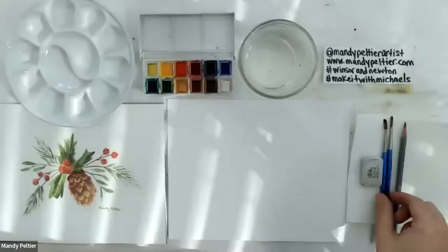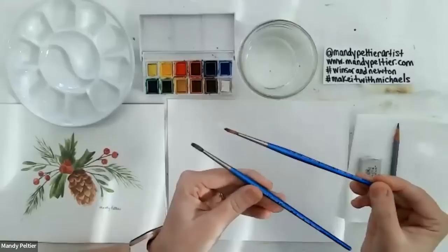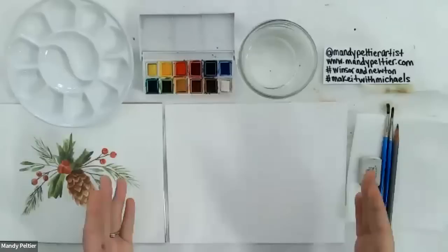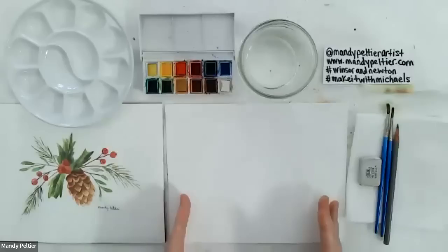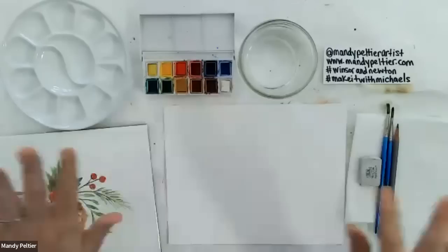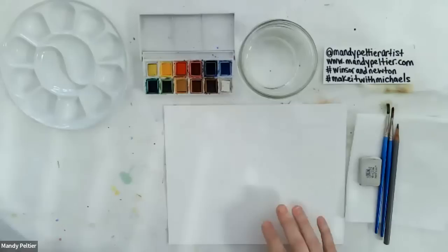I have two number four brushes: an older one for mixing colors and a nicer one for painting. The paper I'm using is Winsor & Newton Cold Press 100% Cotton Professional Watercolor Paper, which comes in block form — you just remove and trim it to size. I'll be working with an eight by ten sheet. And here is the finished project of what we'll be creating today. With that, I'll start by sketching the outline.